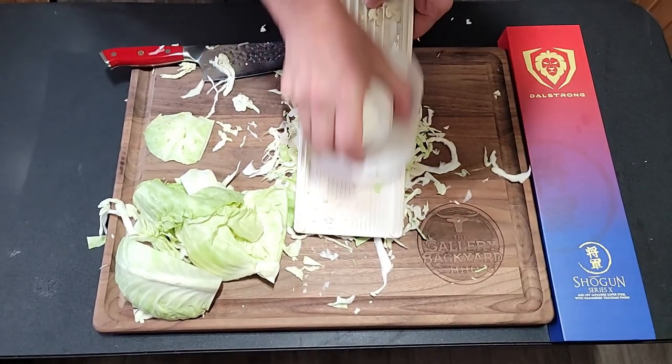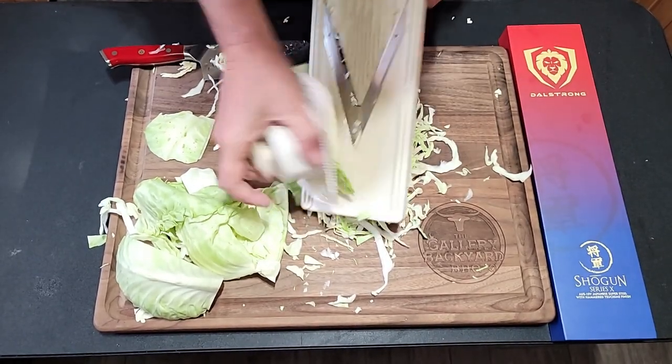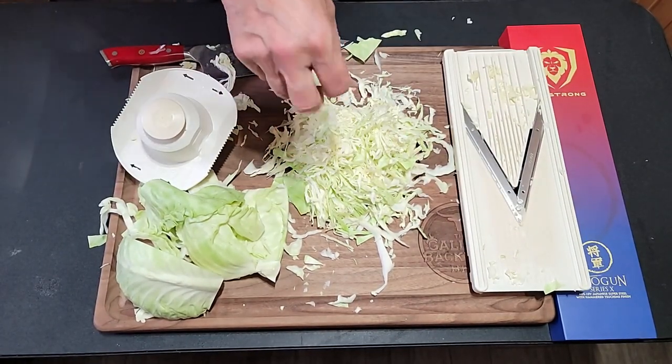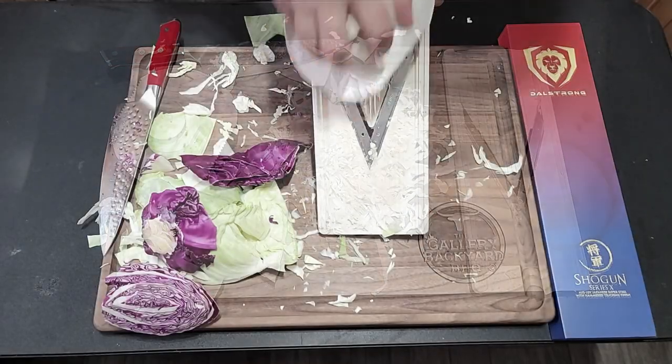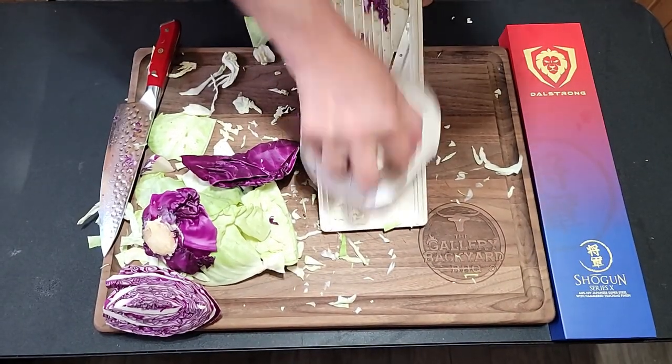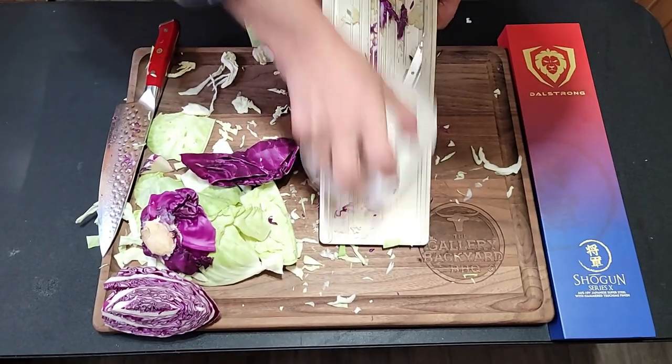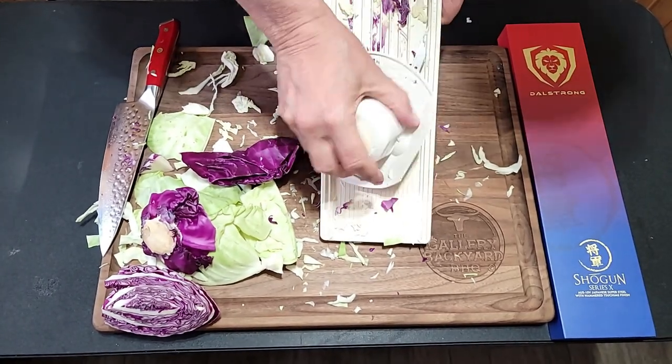The trick here is you definitely want thin-sliced cabbage. I'll leave the ingredients down below — this is a slaw you're definitely going to want to make.